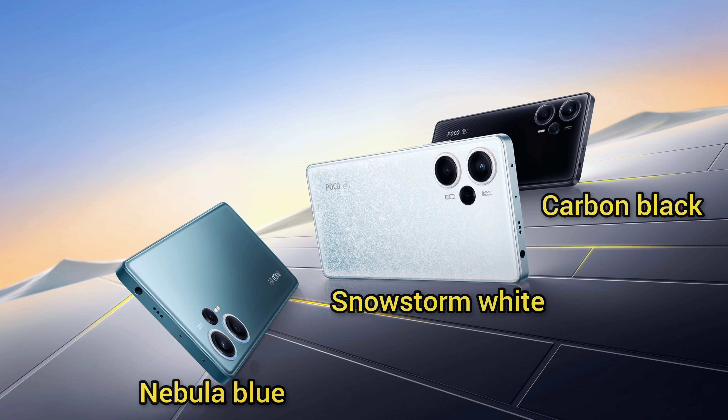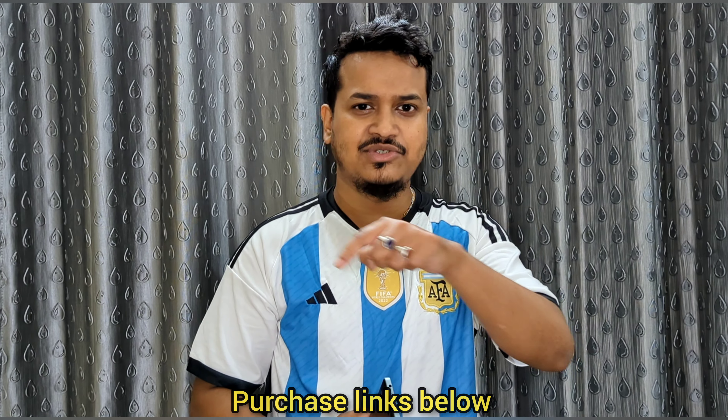Talking about connectivity, the Poco F5 5G comes with Bluetooth 5.3 and Wi-Fi 6E. The phone is available in three color variants: Snowstorm White, Carbon Black, and Electric Blue. For storage, there are two variants: 8GB/256GB and 12GB/256GB. The most important thing — what's the price? The Poco F5 comes at a price tag of ₹29,999 for the base variant, exclusively available at Flipkart. I'll share all the links in the description below.